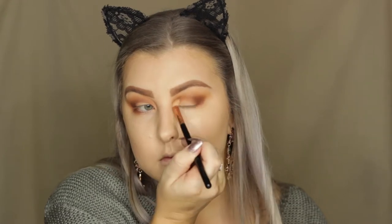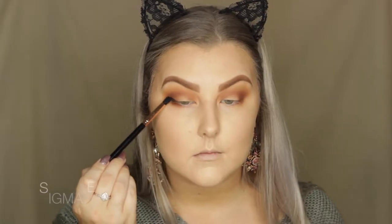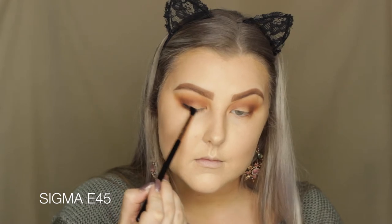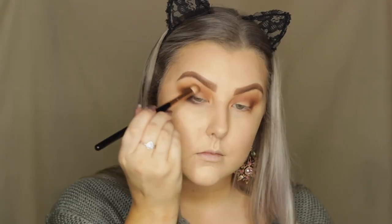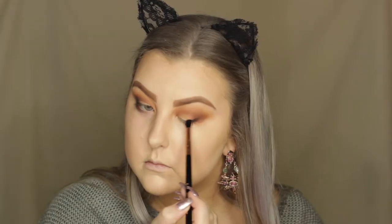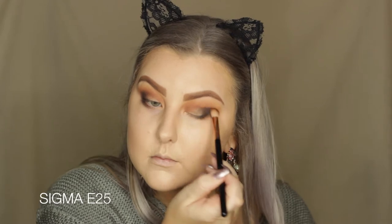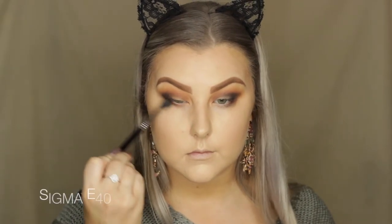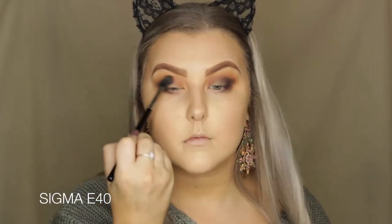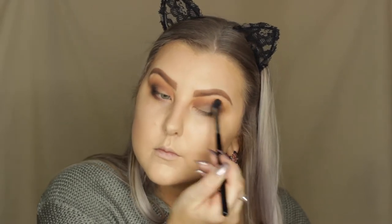I'm bringing the color all the way into the inner corner as well. Then on a Sigma E45 brush I'm picking up the black shade from the palette, which is super pigmented. I'm blending that into the outer corner, then going in with the E25 brush to blend out the shade so it's nice and soft. Then I went in with my foundation brush to clean up the edge and make it sharp and precise. Then I'm taking my E40 brush once again and really blending all of these shades out to make sure everything is soft, smooth, and blended.